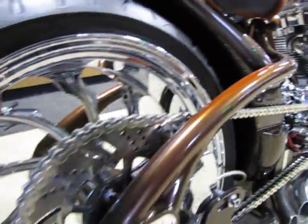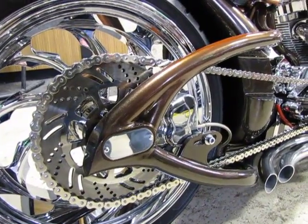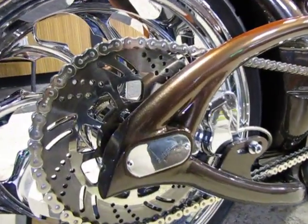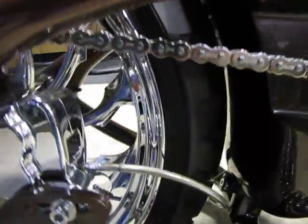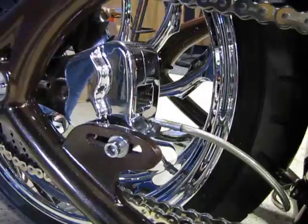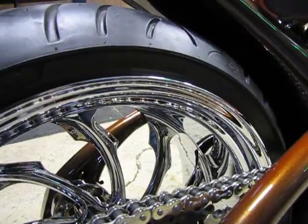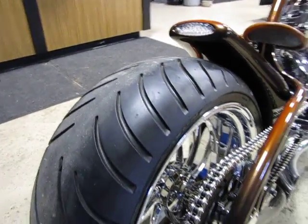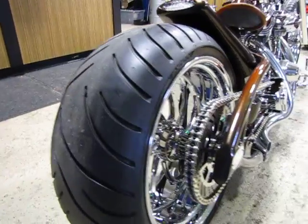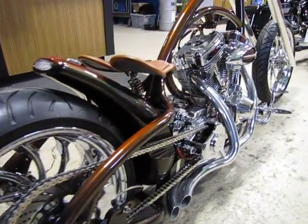It's a right-side drive, so we have a chrome chain and a rear sprocket with a four-piston brake caliper. Those are Performance Machine torque wheels and Avon tires — it's a 250-40-18 rear and a 120-70 front, 21-inch.